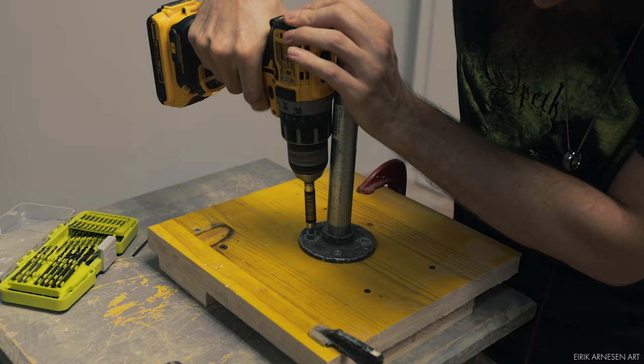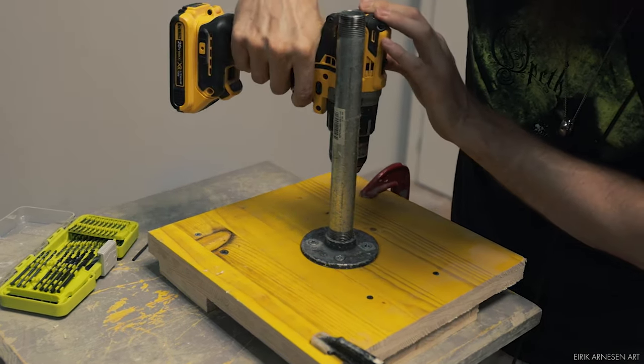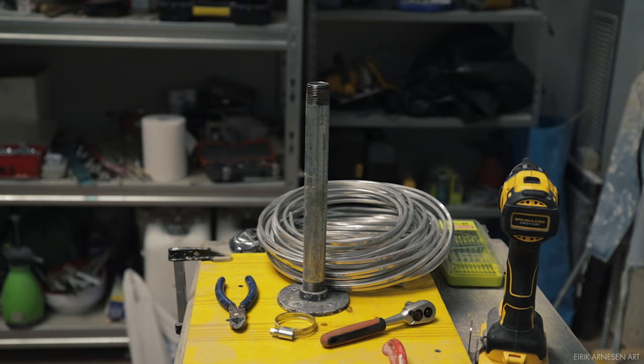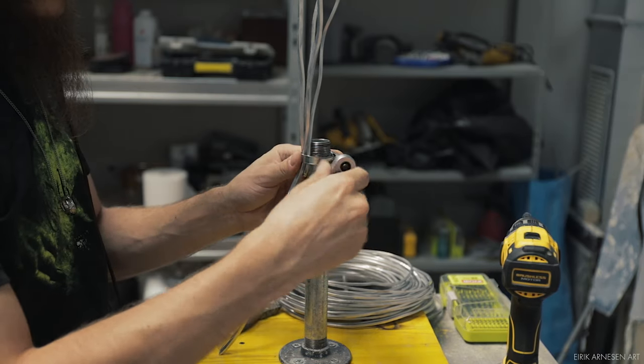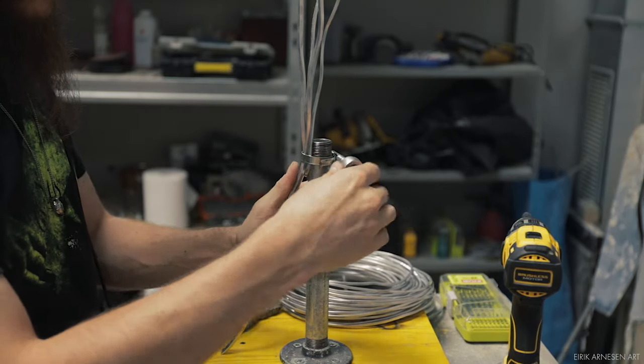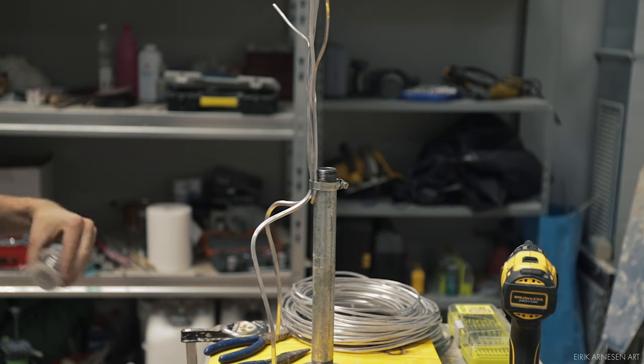The armature doesn't need to have any correlation with the proportions of your figure. It's better if you don't limit yourself, and make an armature that has the opportunity to raise or lower the shoulders, for example. By having the armature's section representing the torso be shorter than what it needs to be, and the arms a little longer than what they need to be, you'll achieve a flexible armature.